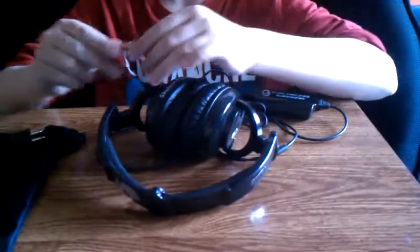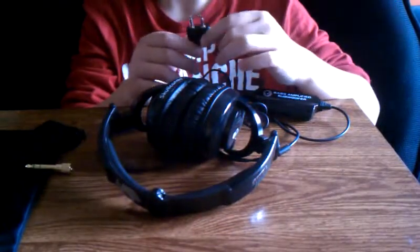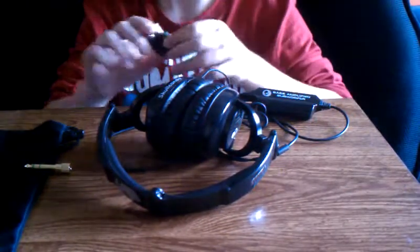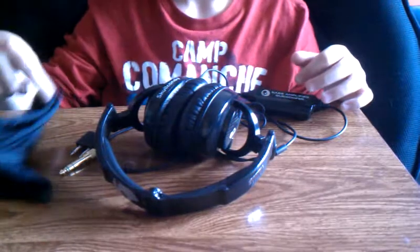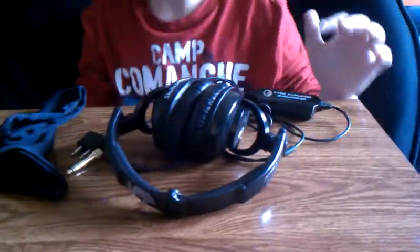So to recap, it comes with a stereo adapter, what I think is a plane adapter, a little carrying case, the bass booster unit, the headphones themselves, and the normal headphone jack.